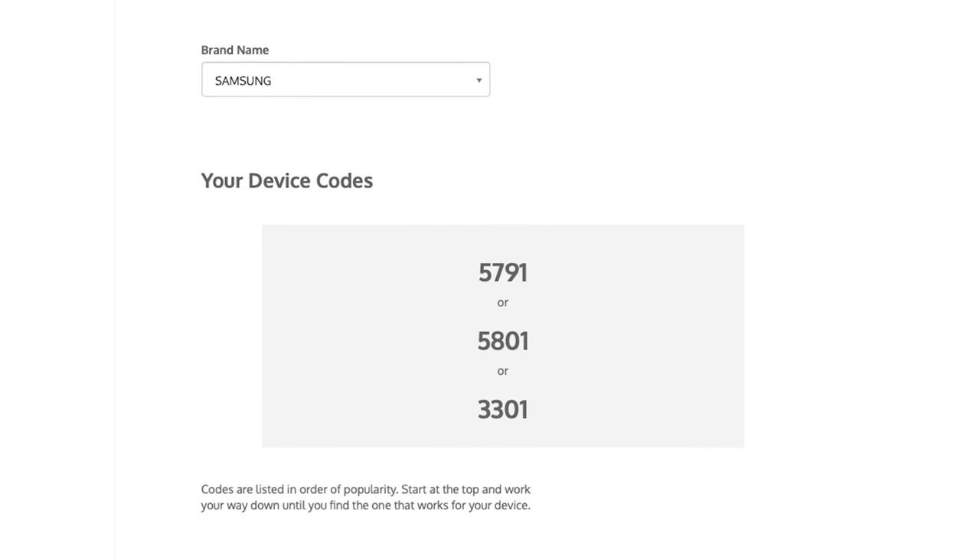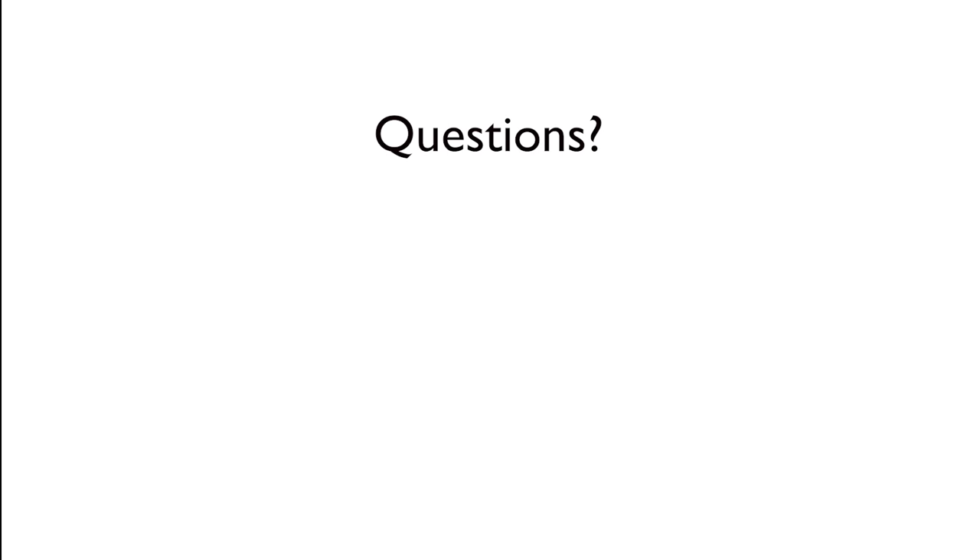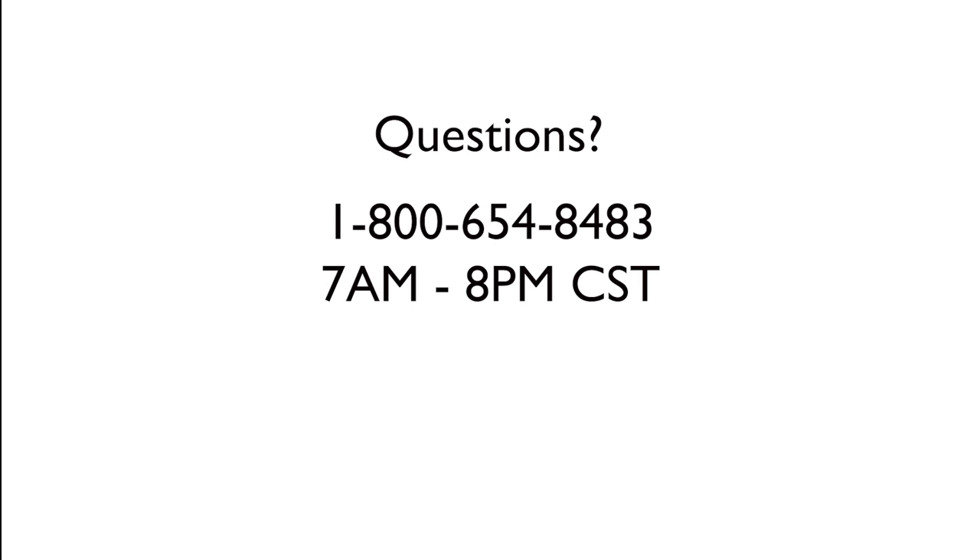If you have questions, refer to your universal remote manual or contact our US-based customer care at 1-800-654-8483 between 7 a.m. and 8 p.m. Central Standard Time, or visit BuyJasco.com.